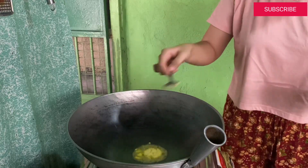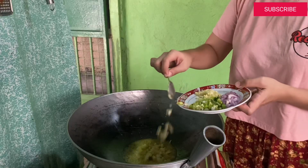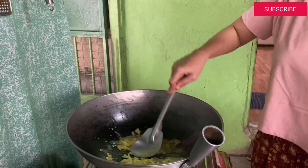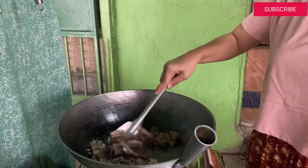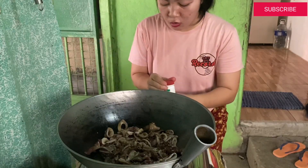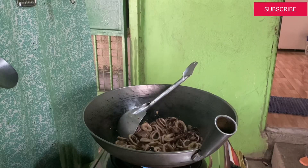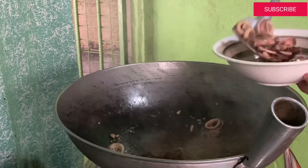So unahin natin lutuin yung pusit. Isusauté lang natin yun sa butter and sa garlic. I-brown lang natin konti yung bawang. Tapos ilalagyan na natin yung pusit. Simmer lang. Tapos lalagyan natin sya ng pepper, tsaka ng salt. So ayan, luto na itong pusit. Hamuin na natin sya. And this is set aside muna natin.